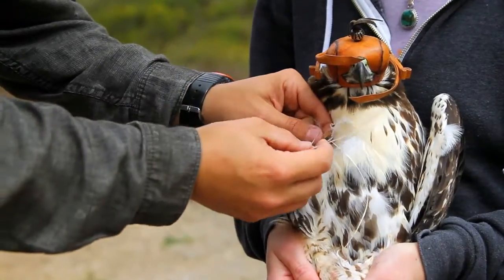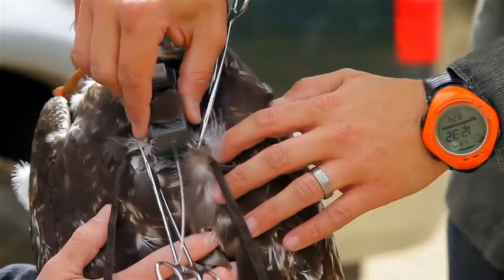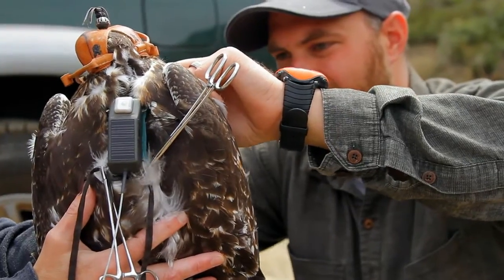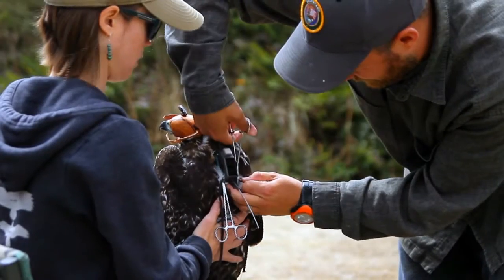We preen the Teflon ribbon into the feathers of the bird and connect it all at a center leather piece to make sure that the transmitter is not going to move around on the bird and stays in the same place. We use clamps on the back of the bird while making sure that it fits correctly, and take those off before we release the bird.